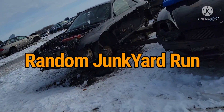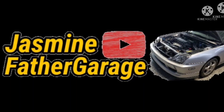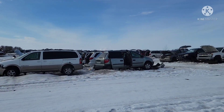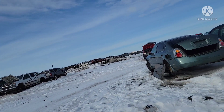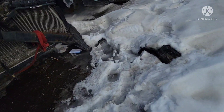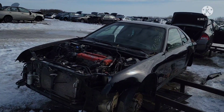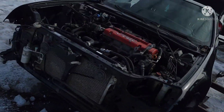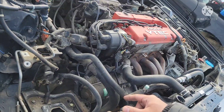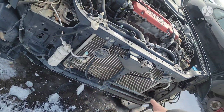Look at this — we got a Prelude in here! Alright guys, today I'm out at the junkyard just gonna walk around and take a look. I'll be damned — black Prelude, check it out. Wow, manual transmission. The whole front end is gone — the bumper, the impact bar, the rebar.